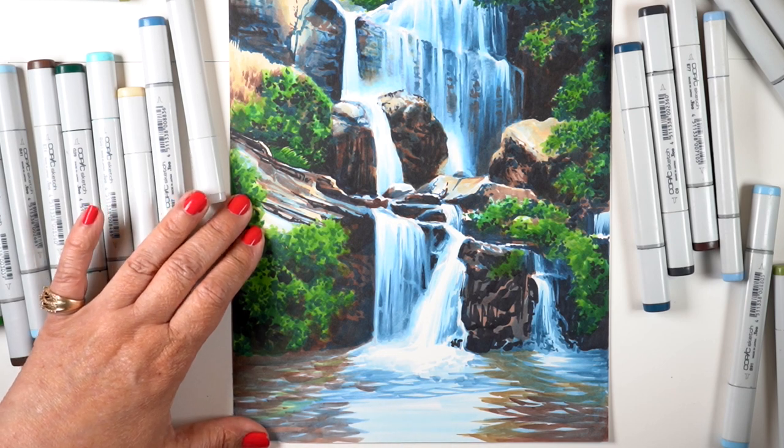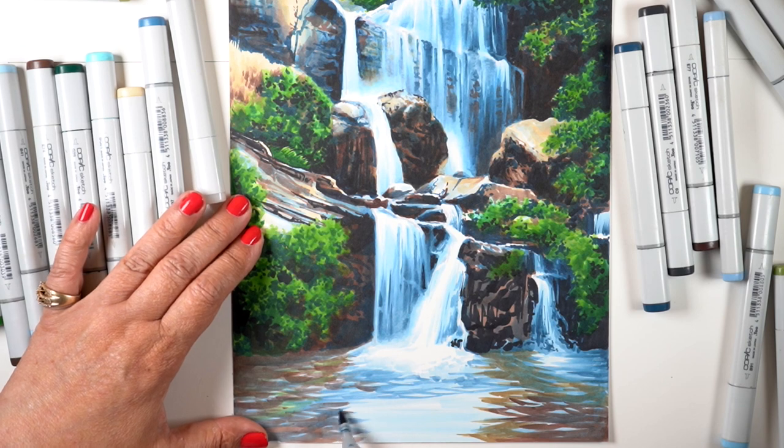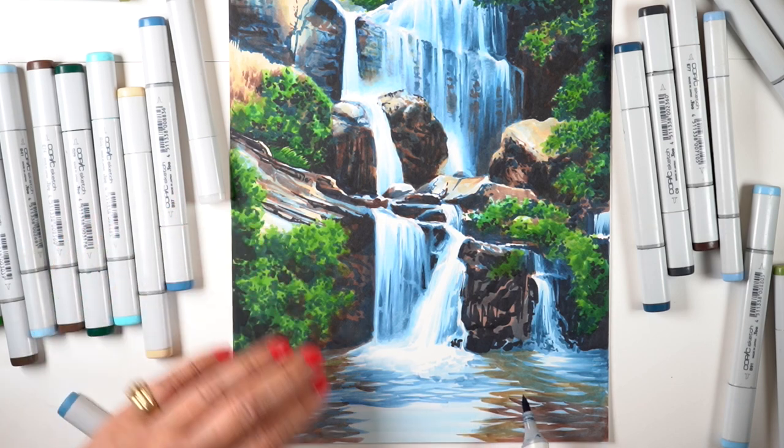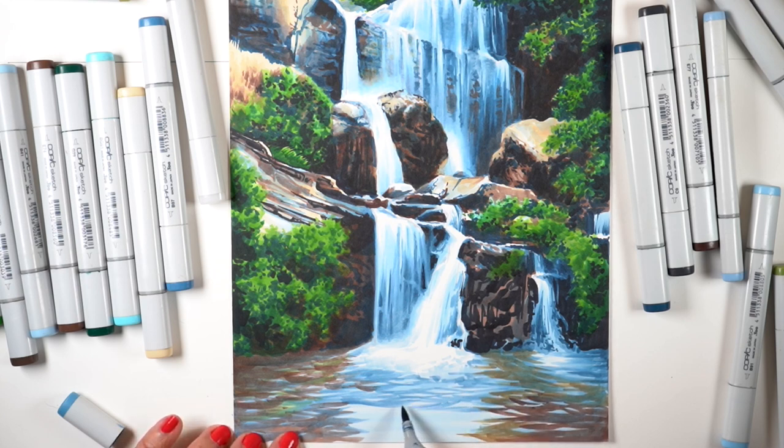I'm trying to learn how to do it, because one of the things that happens with water when it's pooled at the bottom of something like this is it turns the color of what's under it. So it has a lot of brown underneath — all these rocks that are under the waterfall — and trying to have those colors come up through the surface is a challenge. It's hard to do in any medium, and in Copic marker, at least it's a little bit easier for me since I know my Copics so well.